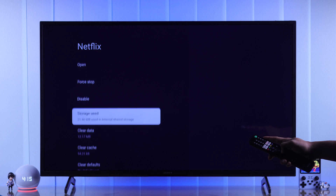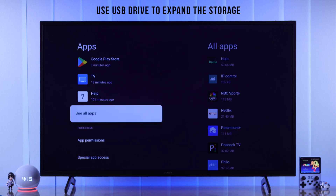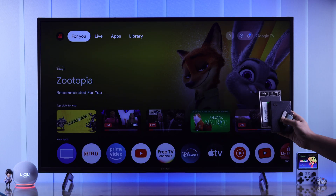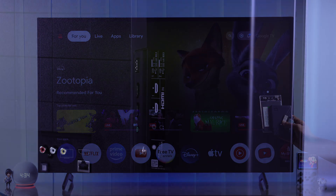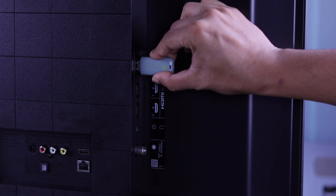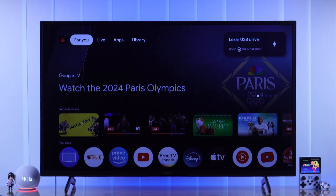But if this wasn't enough and you're still short of space, then what you can do is expand your TV storage permanently by using a USB flash drive, hard drive, or SSD. So grab your USB storage and make sure that there are no important files on it. After that, plug it into your TV's USB port, and you should see a pop-up on your TV.